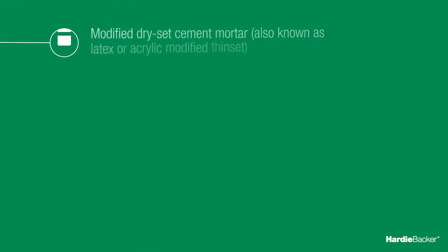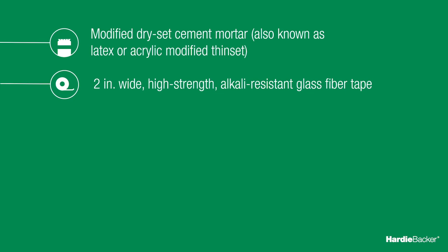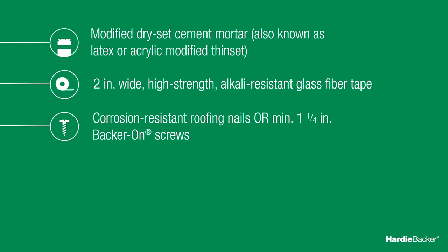You'll need modified dry-set cement mortar, also known as latex or acrylic modified thinset, 2-inch wide, high-strength, alkali-resistant glass fiber tape, and corrosion-resistant roofing nails or minimum 1¼-inch backer-on screws.